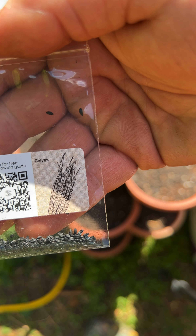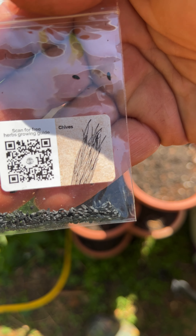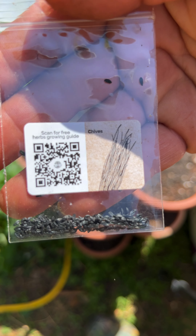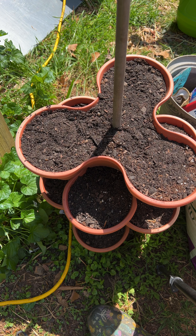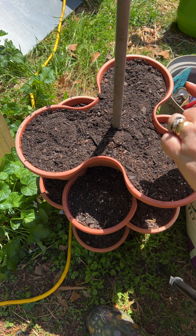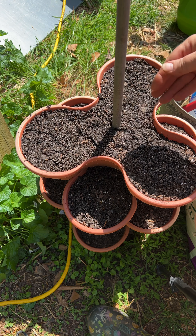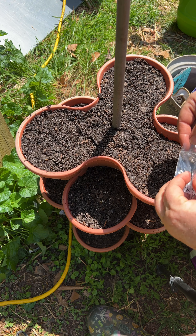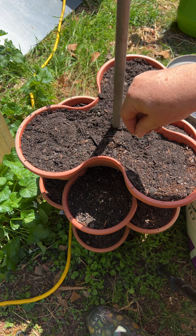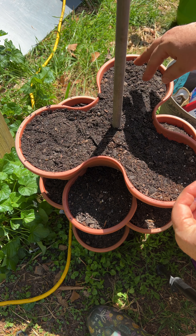Next one I'm doing is chives, and I'm just going to put more of these in — I'll probably use most of this little pack filling these three up. These will reseed themselves and come back year after year.